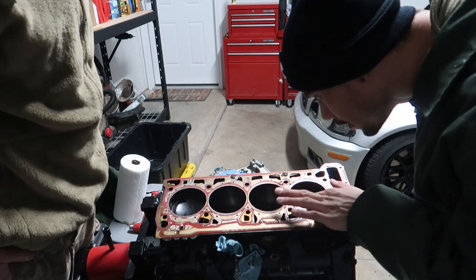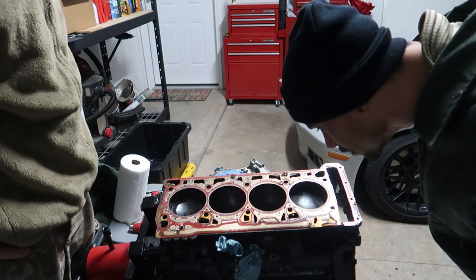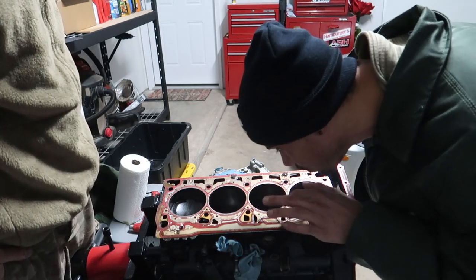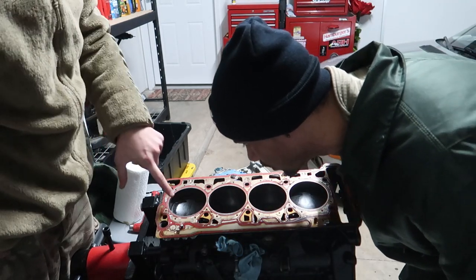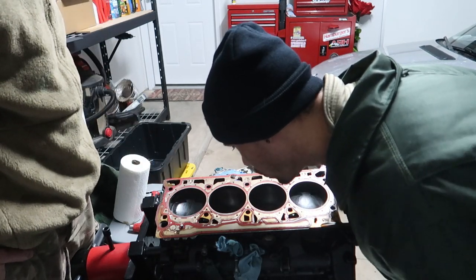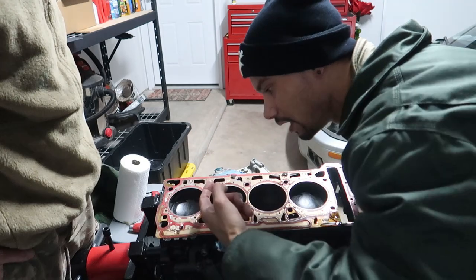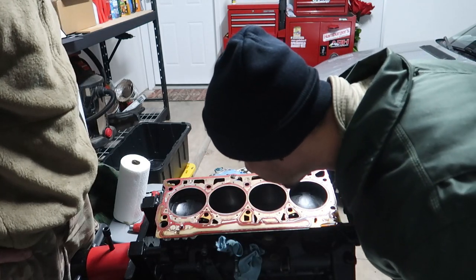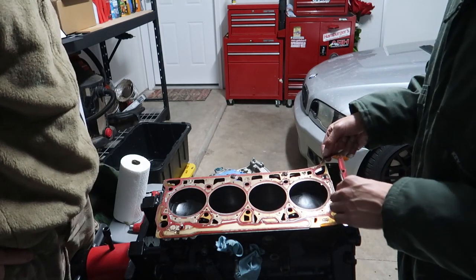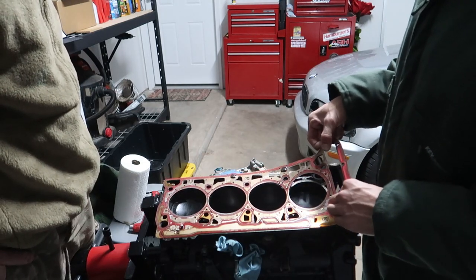Holy crap, the carbon buildup on these pistons. Where are the markings from? You can't really even see them — there's quite the amount of carbon. It's from the valves. That is wild, it's like crusty and nasty. It comes off though. I'm just kind of in awe here. Let's get this gasket off.